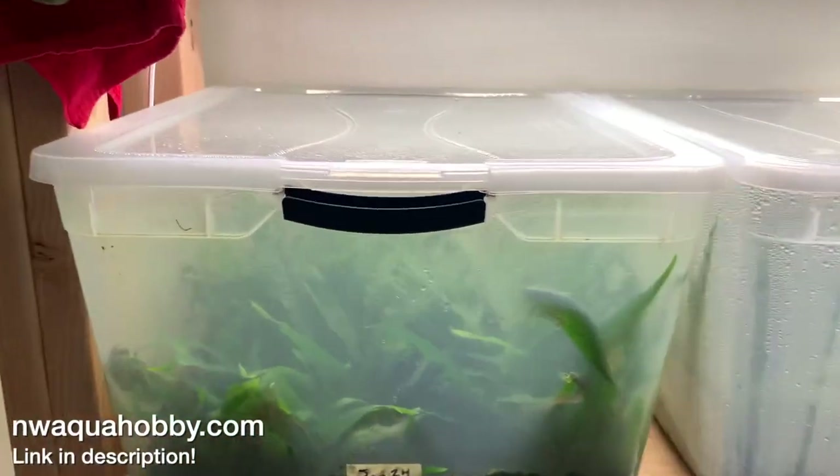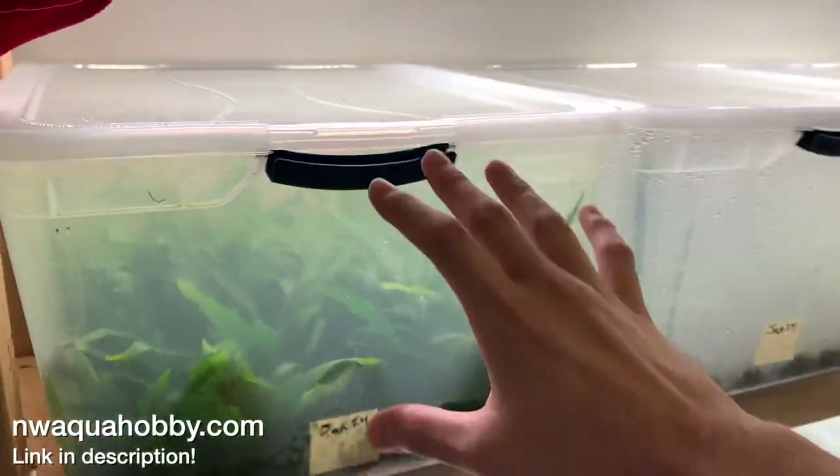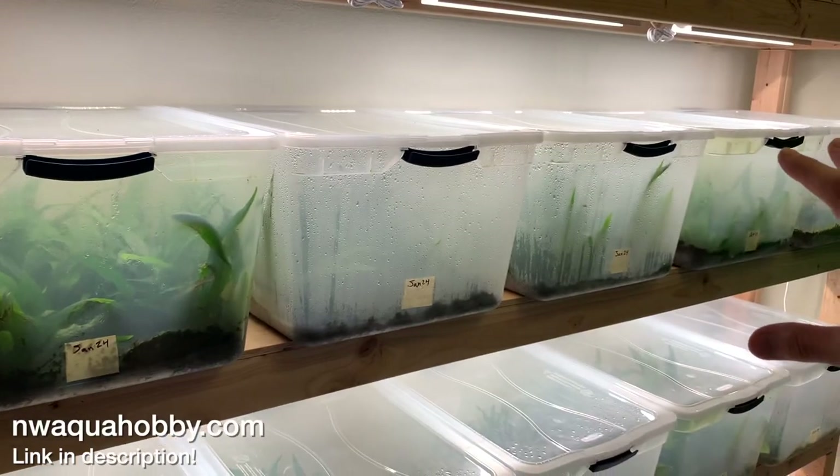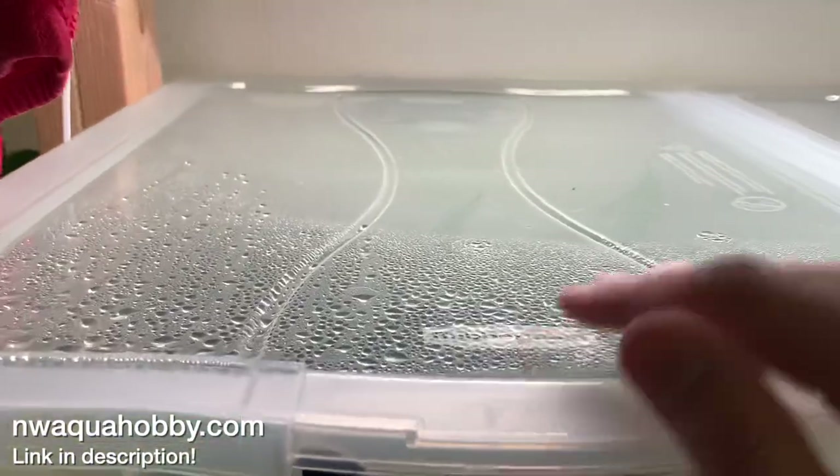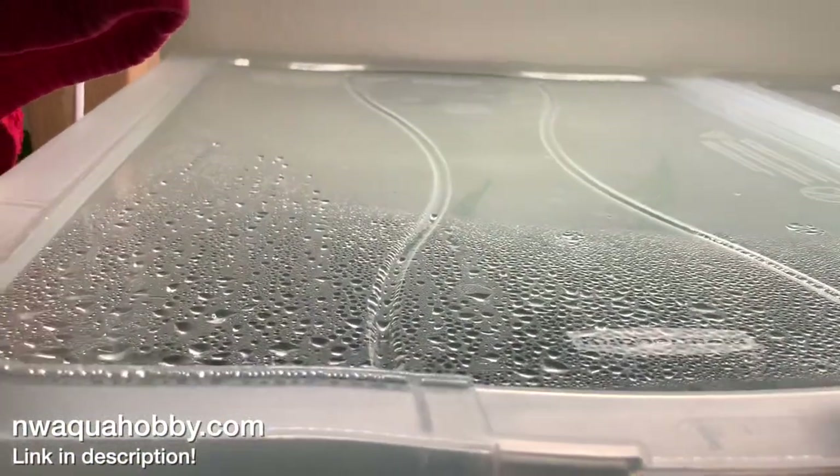Let's go ahead and jump into the tour. I think we'll just start top row in the plant propagation rack and go from left to right and work our way down. We're going to have a lot of java fern here, so bear with me.